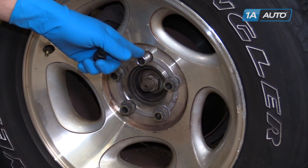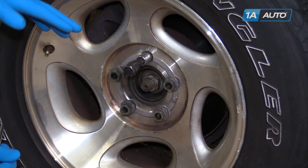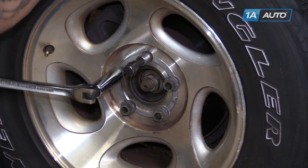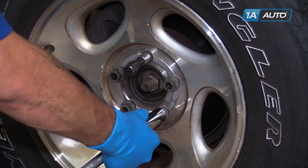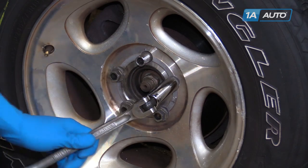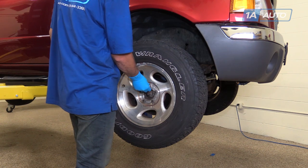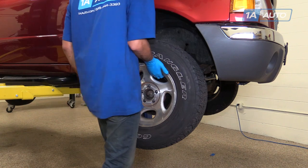This particular truck has a wheel lock on it, so we'll need the wheel lock key in order to remove it. Otherwise, the rest of the nuts come off with a 19-millimeter socket and breaker bar. Simply crack them loose for now. Then raise and support your vehicle and remove the lug nuts the rest of the way. Remove the wheel from the vehicle.